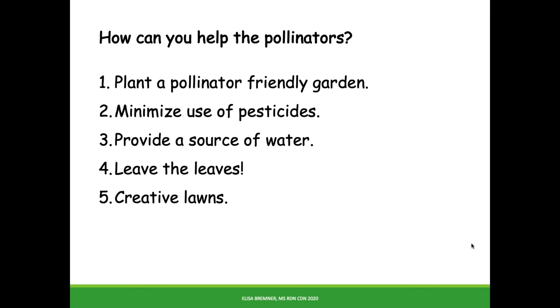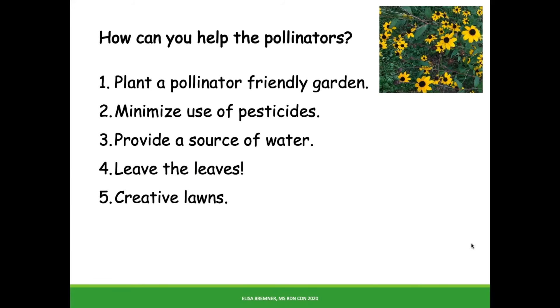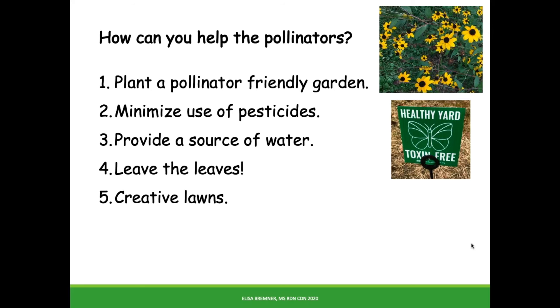In case you were wondering what you can do for the pollinators, I have some suggestions. Planting native plants, or allowing a corner of your garden to grow wild, is a great way to help. Avoid pesticides, even organic, whenever possible.